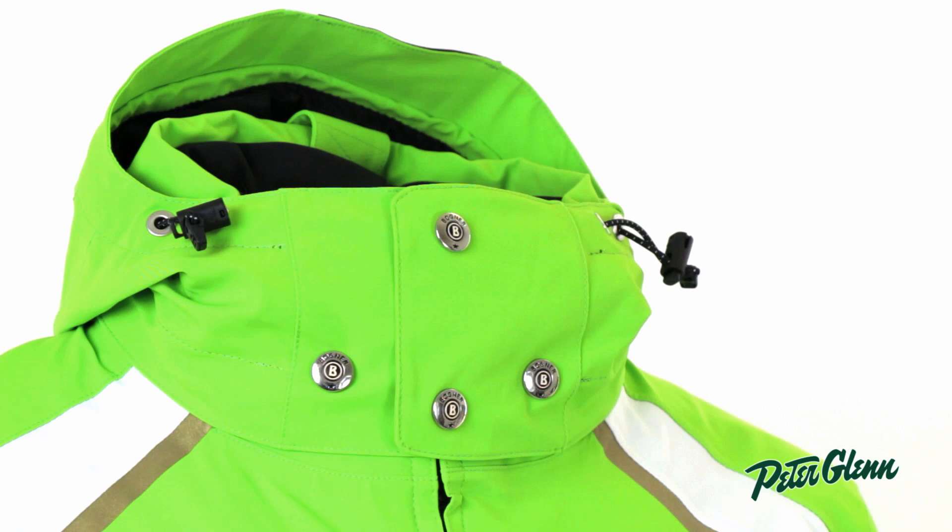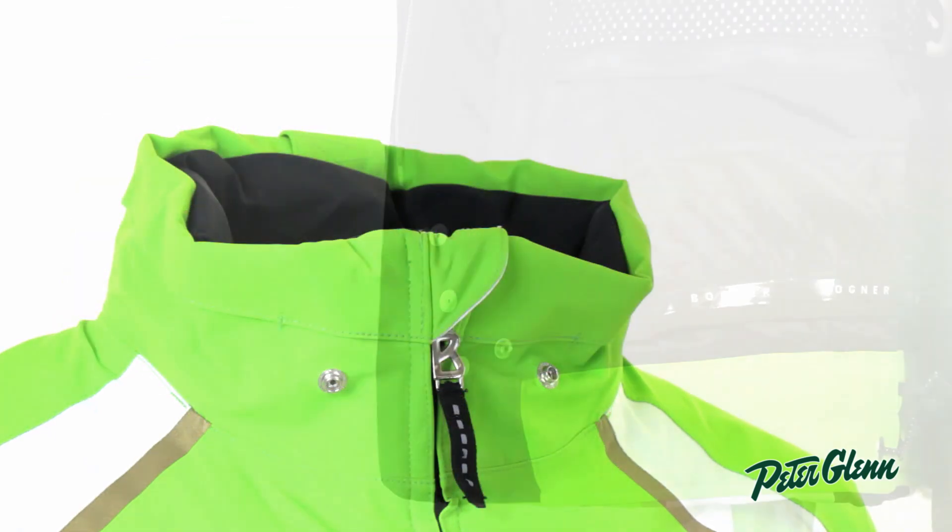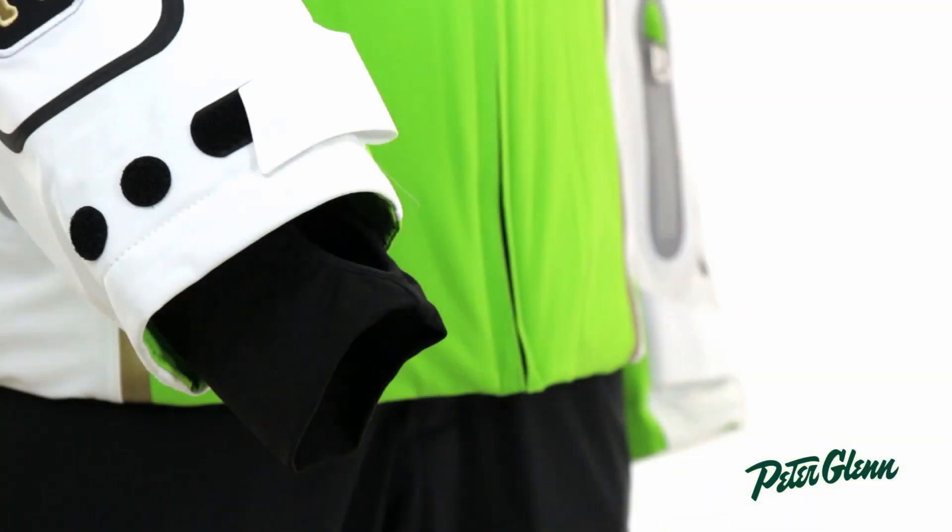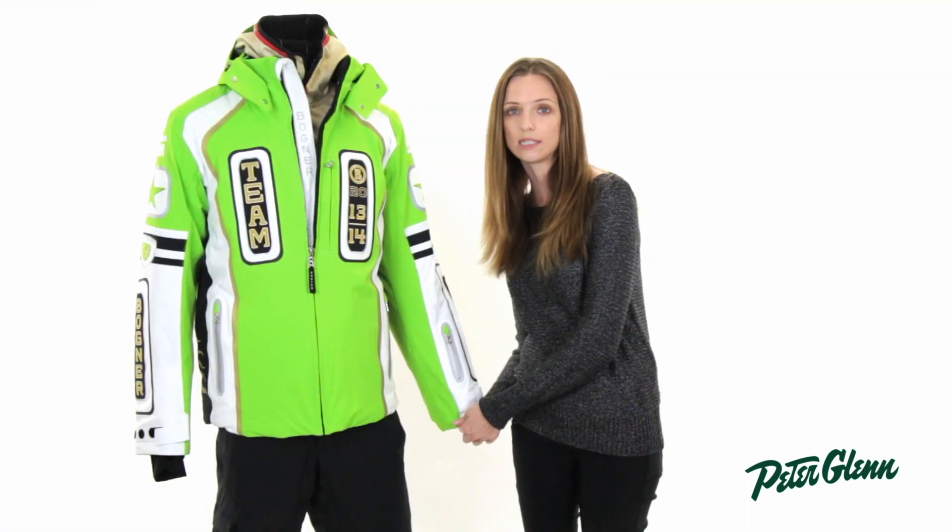There is also a hood on this jacket — it's removable, so you can take it off if you don't want to wear it. There's a powder skirt on the inside to prevent snow from coming up inside. And at the wrists here, there are little Lycra wrist gaiters, and those keep cold air from coming up inside the sleeves.